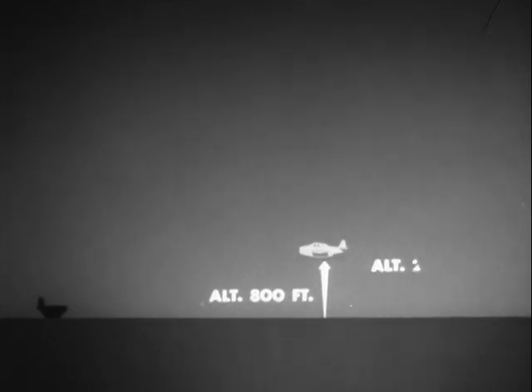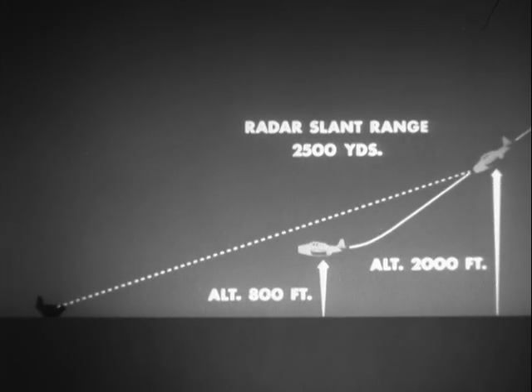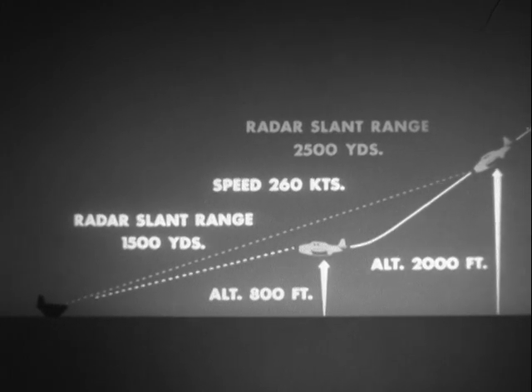The pilot decides he will release at about 800 feet. Around 2,000 feet and 2,500-yard radar slant range, he commences a smooth pullout. The plane should be leveled off and ready to release the torpedo at about 800 feet altitude and 260 knots, with a radar slant range of 1,500 yards.